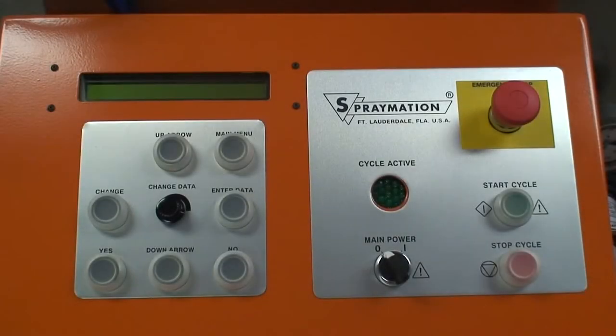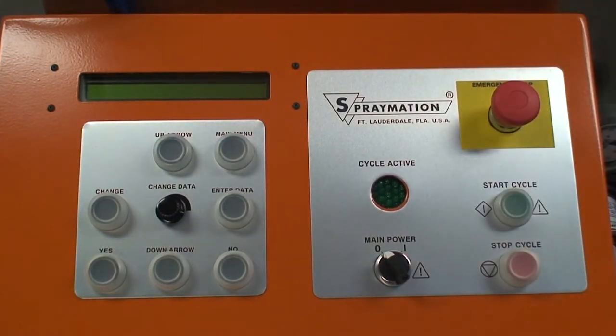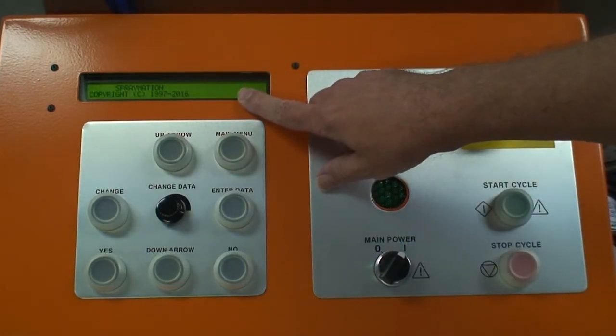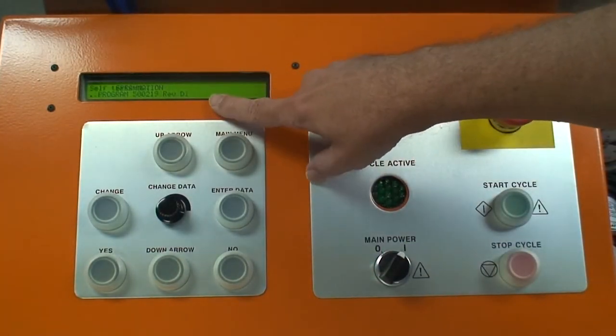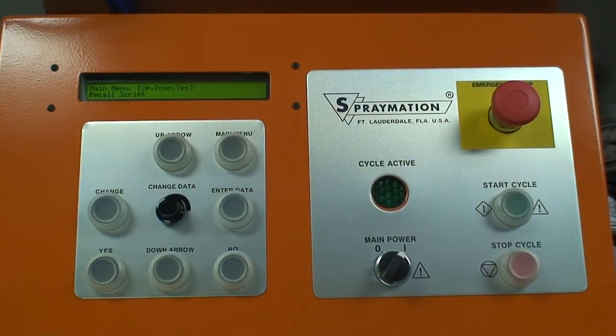When you're ready to use the machine, always begin by pushing the emergency stop in to make sure the machine will not unexpectedly start moving, spraying, or providing air pressures to the process. Turn the main power switch from off to on. The display will light up — it will identify the machine, the software revision, the model, and any special features that the machine has.